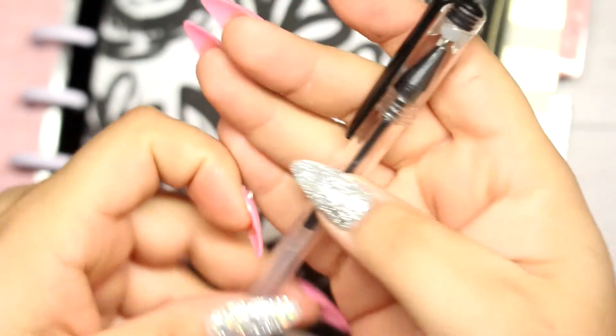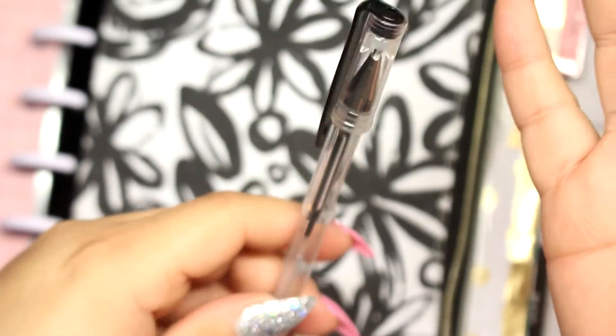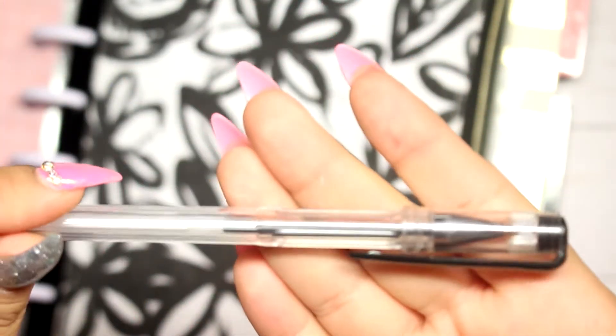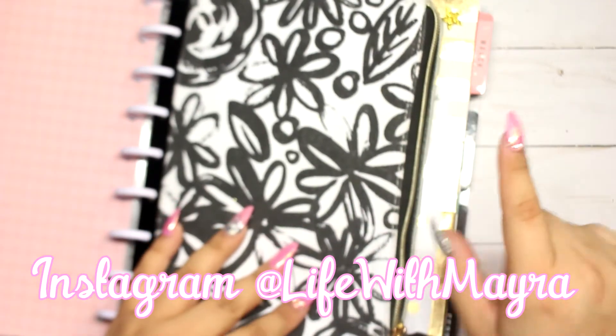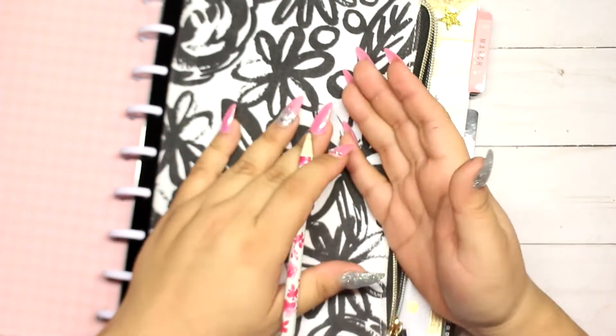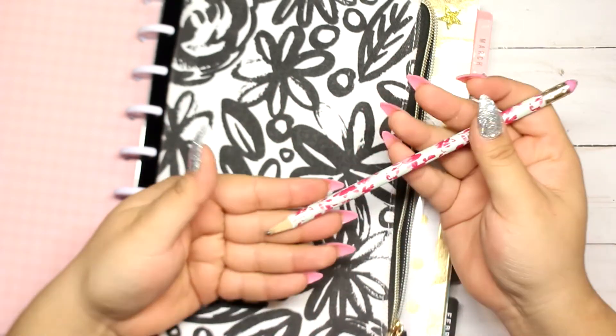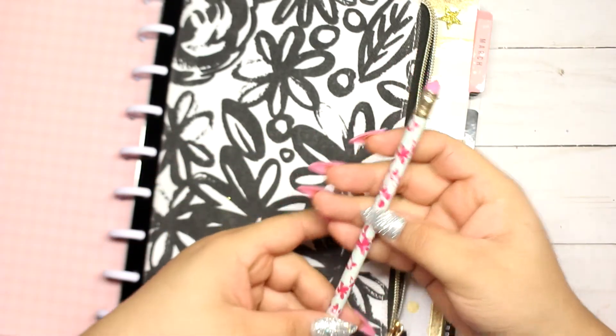I don't know if Walmart carries these pens by themselves, since they came in a holiday planner kit. I also carry a pencil because sometimes I want to write things down without making them permanent, so I use a pencil and then go back and erase it. I got this pencil a long time ago from Target.